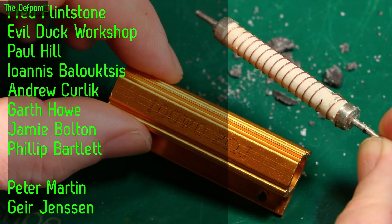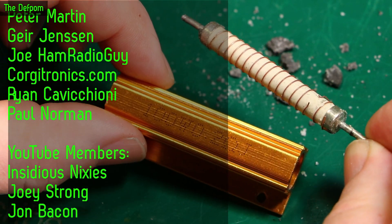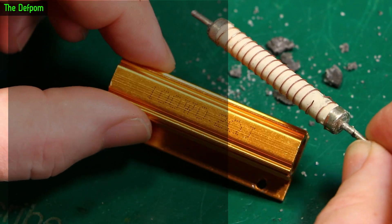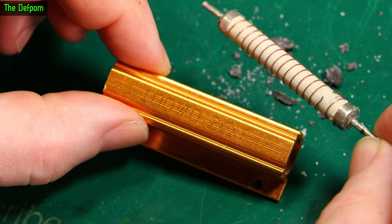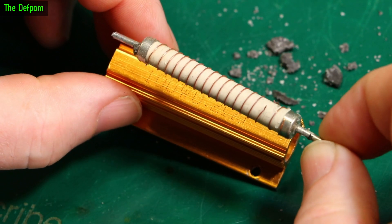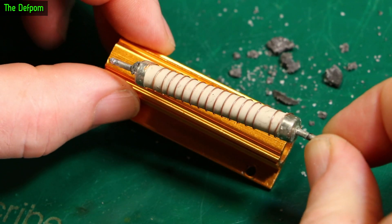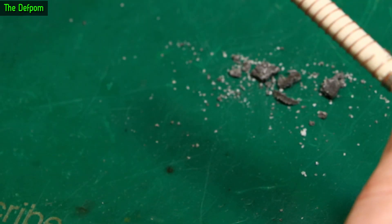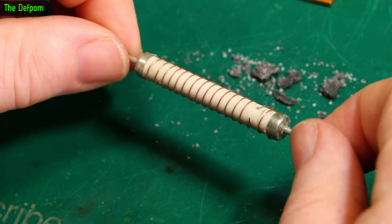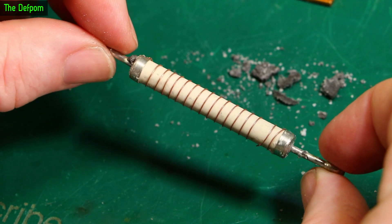Maybe someone's got some proper ones from like an electronic supply or electrical supplier — RS, Arrow, Digikey, one of those places — which may be different. Maybe this is a rubbish construction which is why they're cheap. I don't actually have any proper ones from a trusted distributor to compare. They may be different, they may be the same.